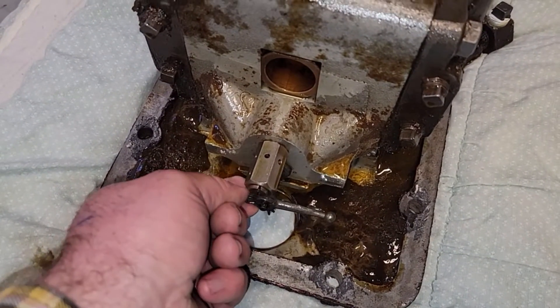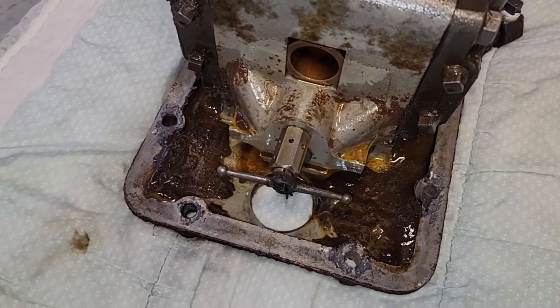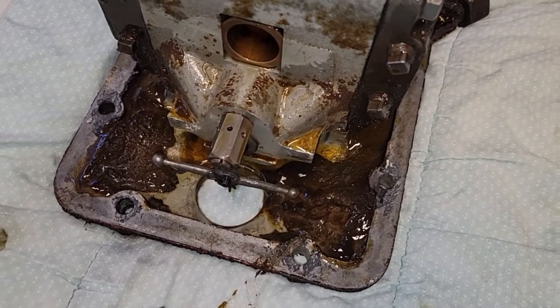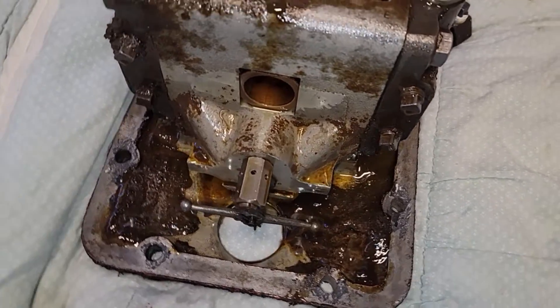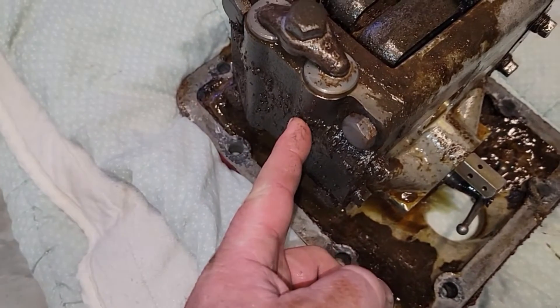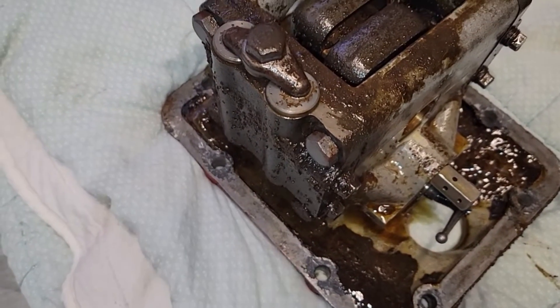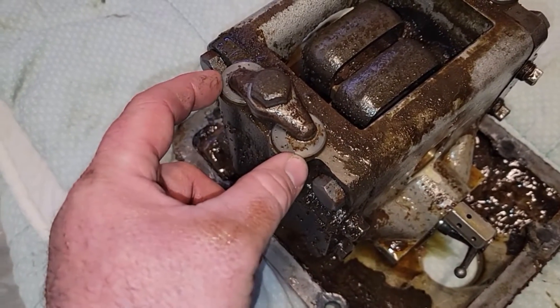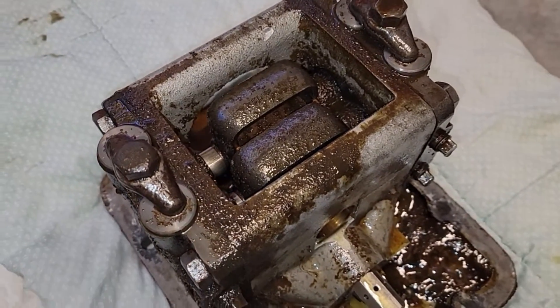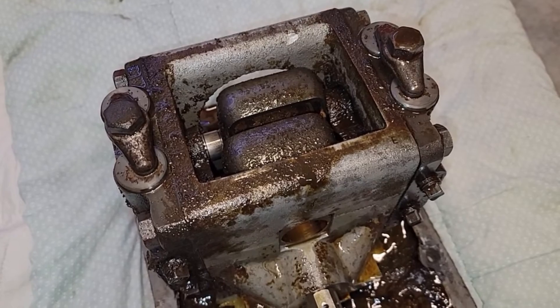Here's the valve that opens and closes and actuates the pump. You can see all this goo down on the bottom - I'm going to go ahead and try to clean that out. So what we're going to do is start with taking this apart - we're going to take off the two valve bodies on each side, see if we can open up the valves and see if anything's broken, then see how much wear we have on the pistons.